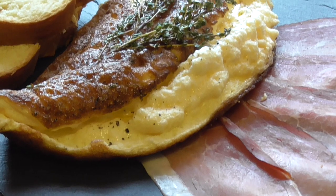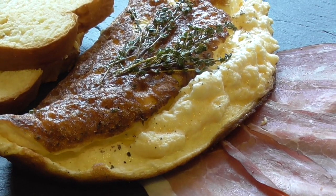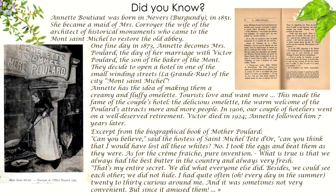Hello and good day everybody. Omelette Mère Poulard has become very famous in France and you might have heard about it in some countries.